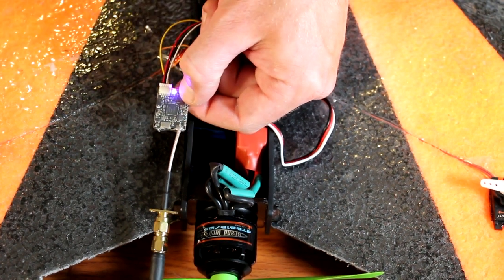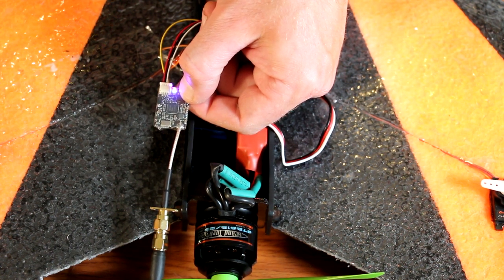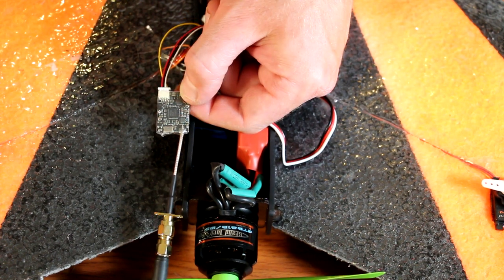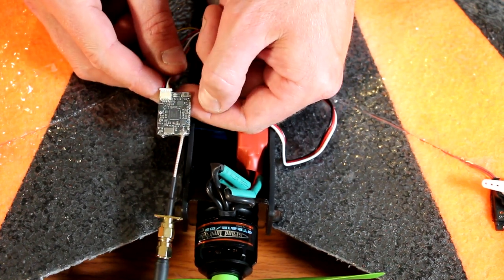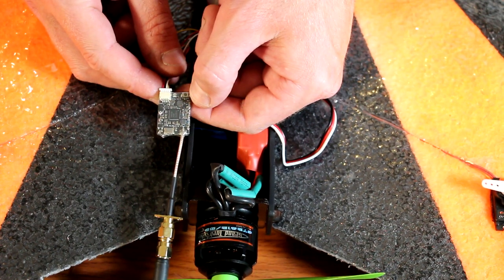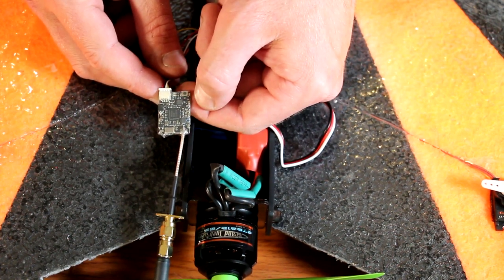The video transmitter is set up by the factory default at 25 milliwatts. To increase the power, hold the button down for 20 to 25 seconds to unlock the transmitter — the blue LED will then go out. From here, press the button briefly to change the power. Two blinks of the blue is 200 milliwatts, three blinks is 800 milliwatts. Then hold for 3 seconds to exit the menu.